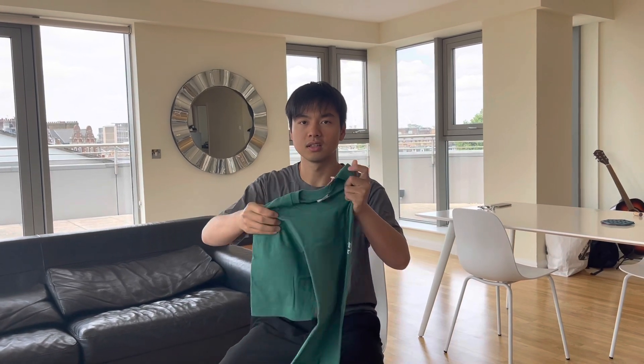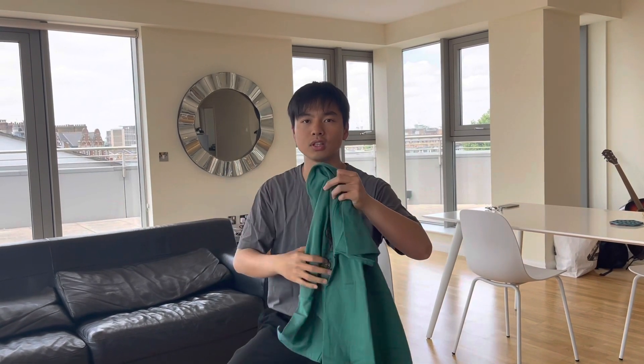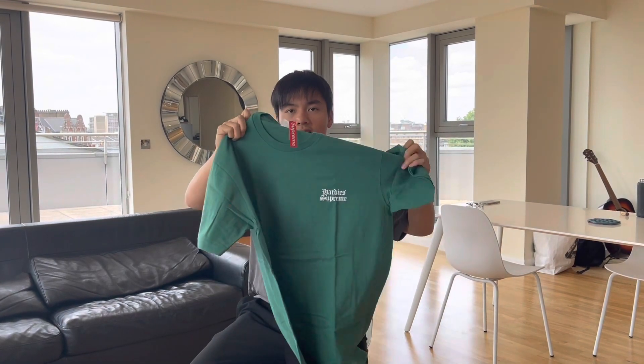This is the collaboration that they did with jerseys, t-shirts, and some other items. For this week, I got the t-shirt. If you've watched the Supreme Instagram video, they launched an event with Hard Disk just a few days ago, and I saw one of the t-shirts that they showed there.